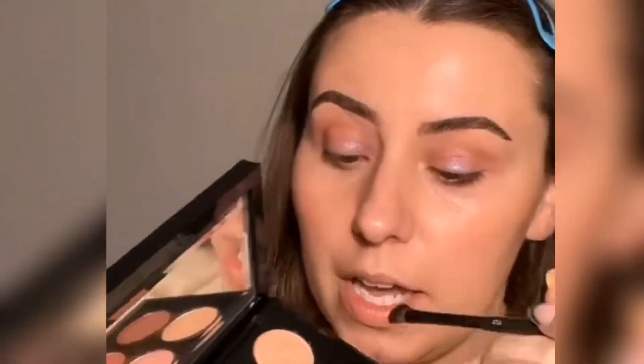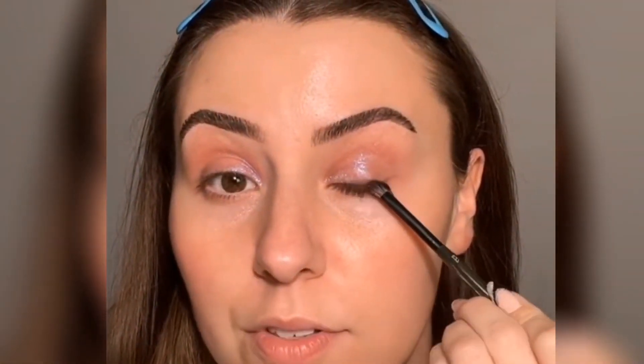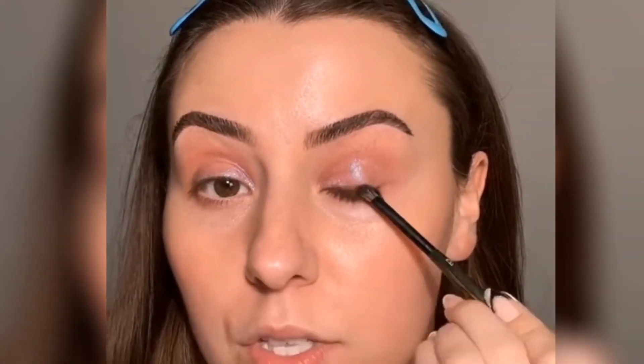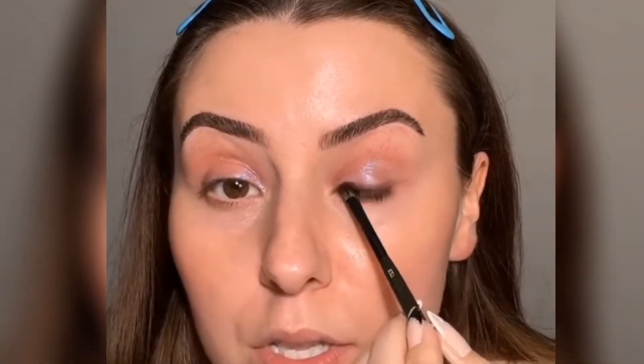I don't want to do just classic liner today — I always try to switch it up because not everybody likes the same thing. We do want to add a little lift to the eye, and smudging the lash line makes the eye look larger. Grabbing the darkest shade in the palette with the same E27 and packing that onto the lash line.